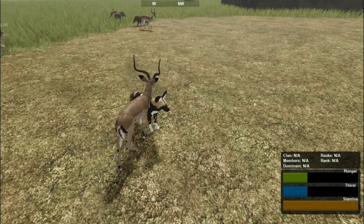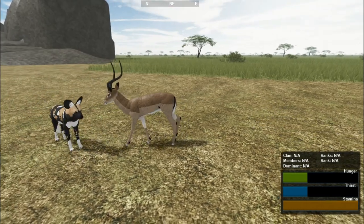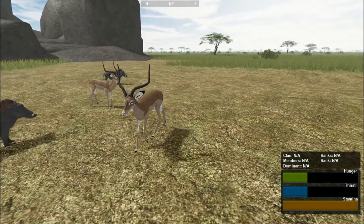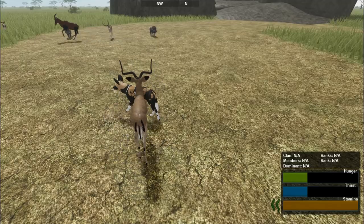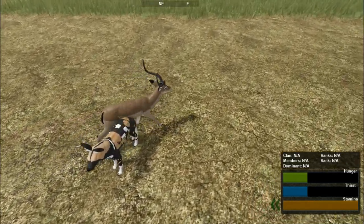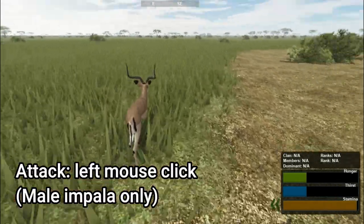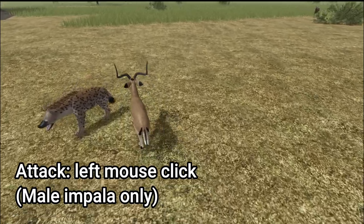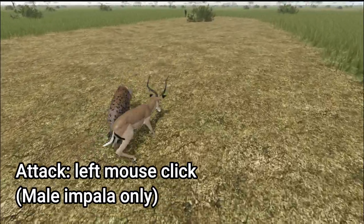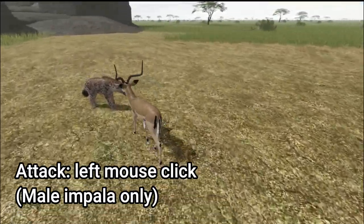The Impala has an attack which works by using left click, but there are many times you cannot attack. You will not be able to attack when another male Impala is near to you, or even other attacking herbivores. Here you can see another male Impala nearby and I am using left click, but nothing happens. This also means that for now, male Impalas can't fight each other. Once there is only one male Impala, you can use left click to attack. Here the Impala is attacking the wild dog, and then the hyena. The attack only works when you are standing, walking or trotting.